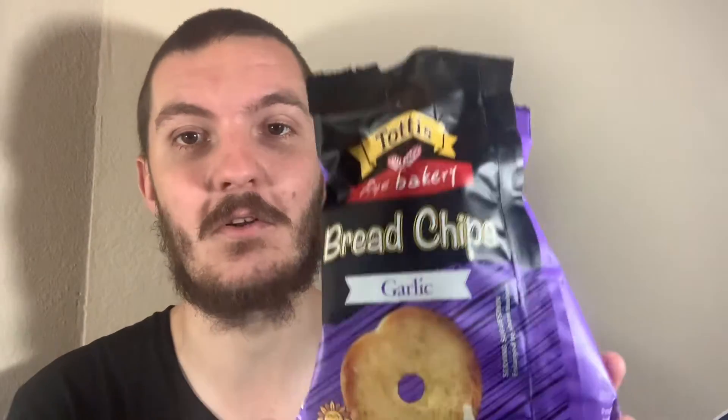Oh wow. They're surprisingly soft. I thought they'd be very hard, especially since they've travelled. Very strong smell. This one in particular — I guess the onion one would have been a bit more unique — but this one just tastes like garlic bread. It's a strong smell and a strong taste. It's very, very garlicky.